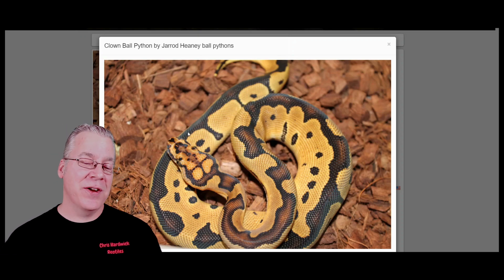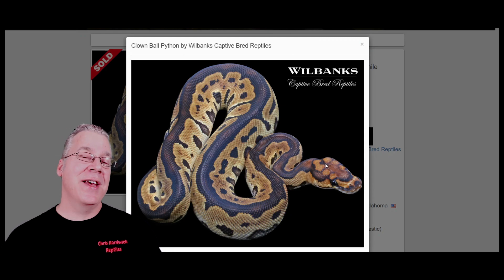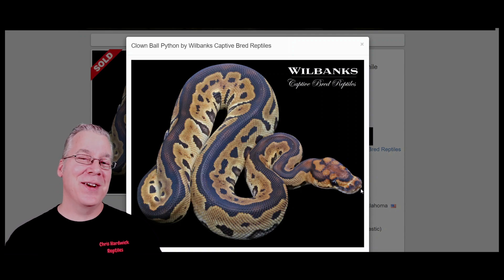I pulled up another example over here — this one just has a couple circles right up here, but sometimes, like this example right here, you'll actually see multiple little round circles on top of the head. With the clown it's pretty easy because it has a really strong pattern throughout the whole body of the snake. You can definitely tell it's a clown without looking at the head, but the interesting thing is when you work other genes into the clown you can see a change in the head stamp, and if you're really good you can figure out what those genes are by looking at that change.